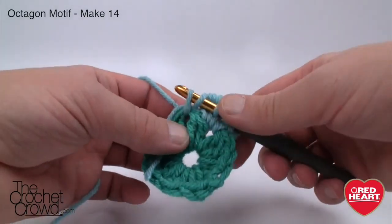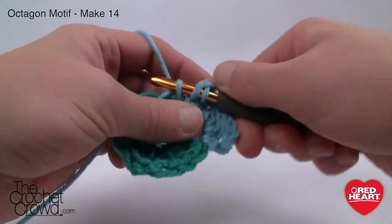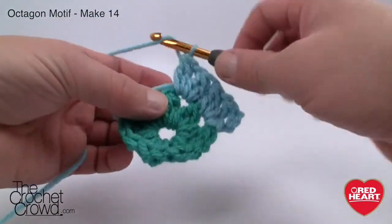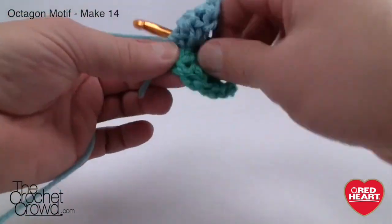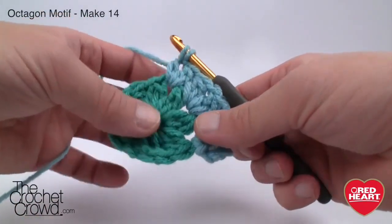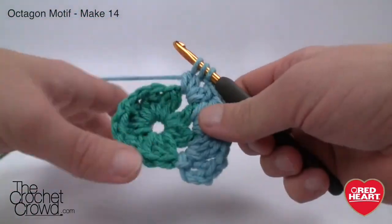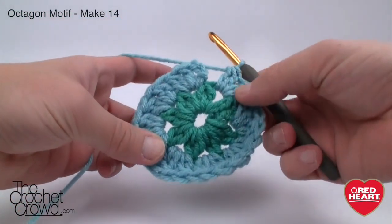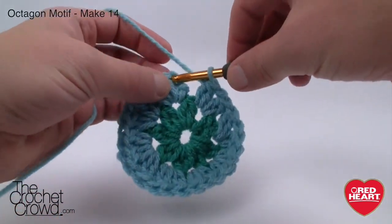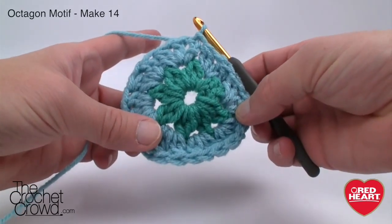Go into the next gapping space and do a cluster, then chain one because we're in the same space, and do another cluster — so each gap gets two clusters. Drag the tail along so it gets hidden into your work and you'll never see it. Simply put two clusters with chain one in between in each gap. There should be a total of sixteen clusters all together and you'll see the eight groups start really popping out. When you get all the way back around, slip stitch to the top of the beginning chain three, cut your yarn and weave in the ends, then move on to round three.